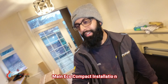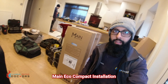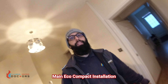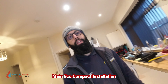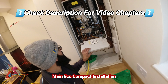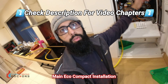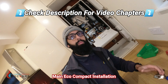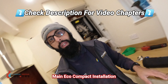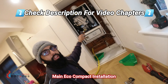So today we're installing this Main Eco Compact boiler. The existing Vaillant boiler has broken down - it needs a new PCB and a new fan. The total repair has come to about £600, so I've advised the landlord that since the boiler is about 10 to 12 years old, it's better to fit a new boiler with a five-year warranty: the Main Eco Elite. It fits in this cupboard nice and easy and it's a lot smaller than the old boiler.